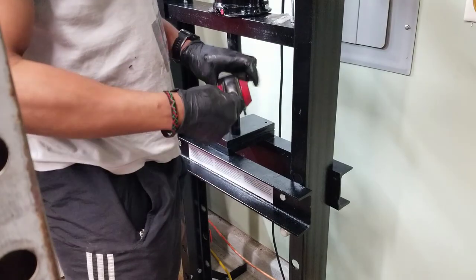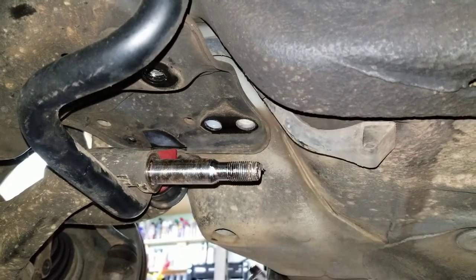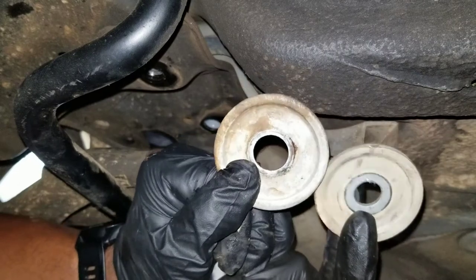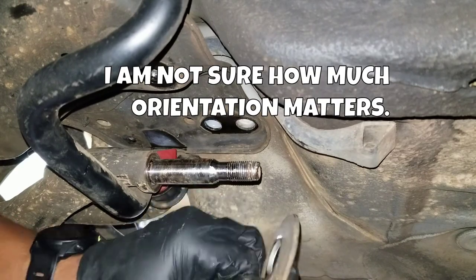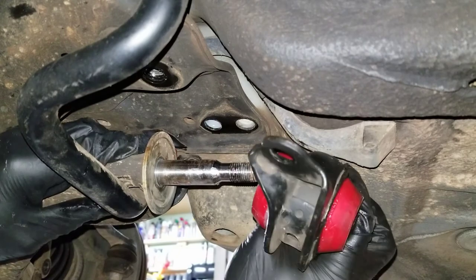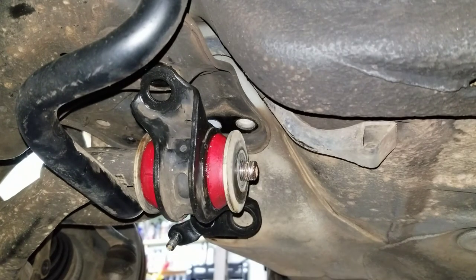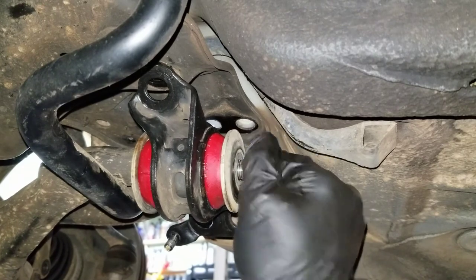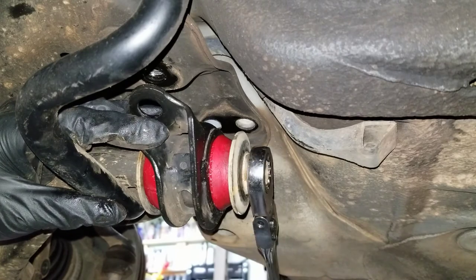Alright, now let's go back over to the car and try to install it finally. It goes back on this way, and according to the diagram you do reuse the factory washers. If you look at the washers, only one of them can go on the larger part of the sleeve, and based on the witness marks it looks like it was concave toward the bushing. So that goes on like that, that goes on like that, that goes on like that — and yes, that is the nut for it.